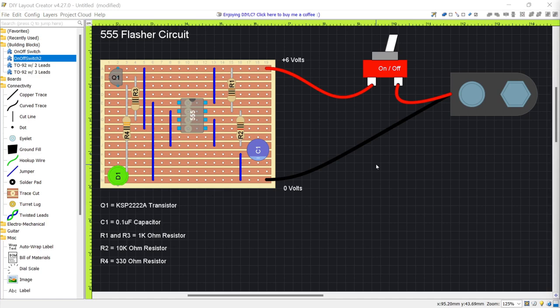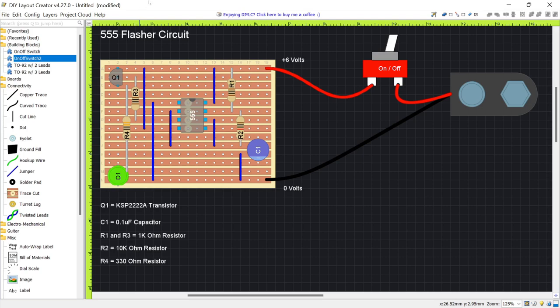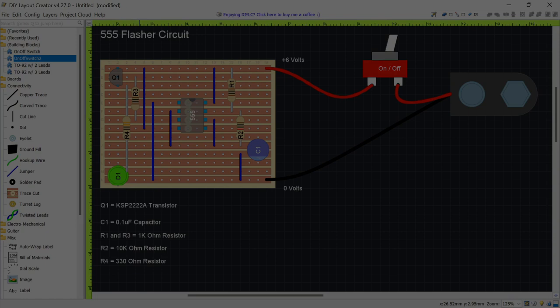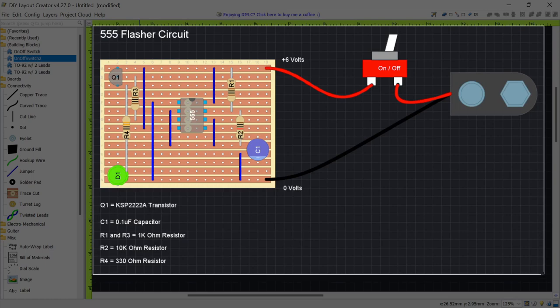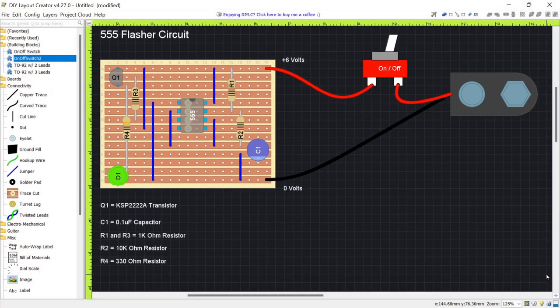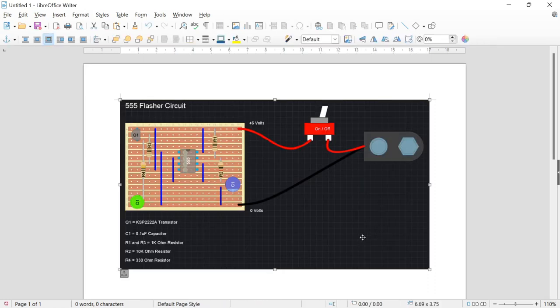Once you're happy with your design, you can export to a PDF or to a PNG image, which you can put into documents. Alternatively, press Windows + Shift + S to select an area, drag across it, and copy it to the clipboard. Then open a document and press Ctrl+V to paste in the image.